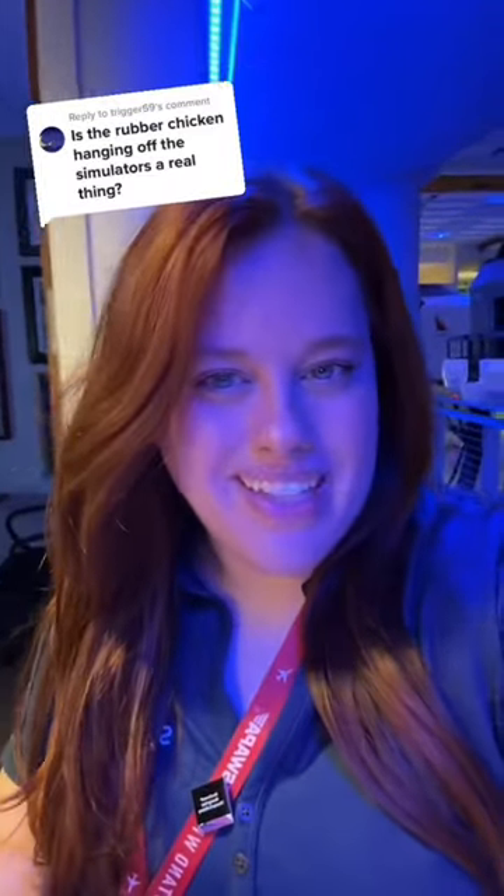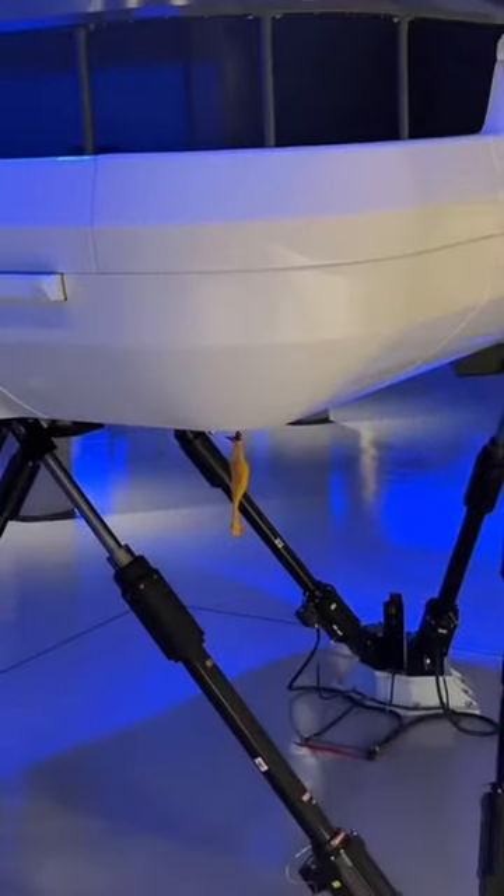For those who don't know, every year airline pilots have to do something called recurrent training, and for that we use flight simulators. Here's the thing — these simulators can break. So to keep the sims working, based on a little bit of flight training lore, we use rubber chickens. There's one attached on every single simulator. And don't think about taking them off, because if you do, that sim will break. It's like the law or something.